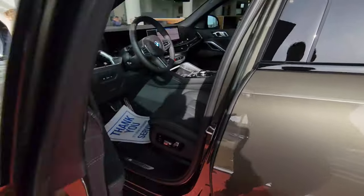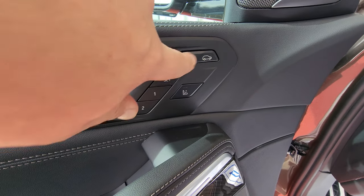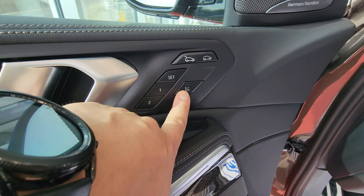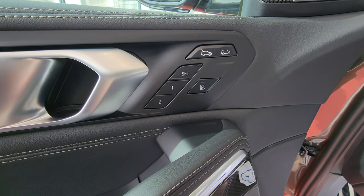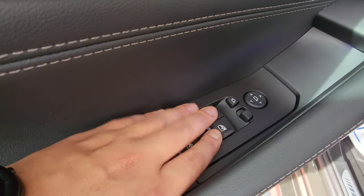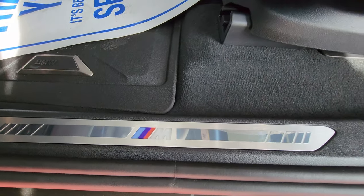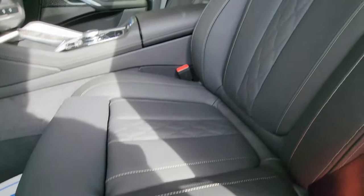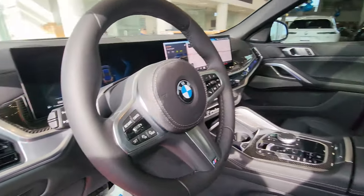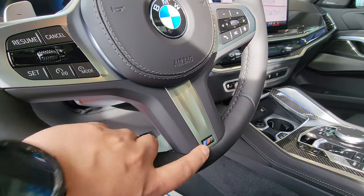Opening the front driver door: there's a tailgate open button and a tailgate close button while the key is inside. This allows you to adjust the passenger front seat from the driver seat controls. Memory buttons, lock/unlock, window controls, and side mirror controls. More carbon fiber, more pockets, and more aluminum illuminating door sills. Full power seat again. We have the M Sport steering wheel — I'm looking at the six o'clock position.